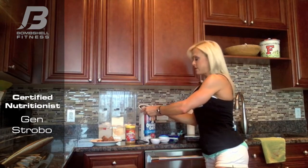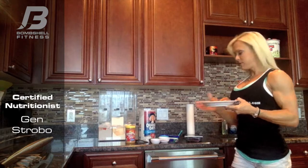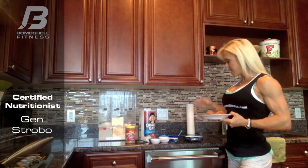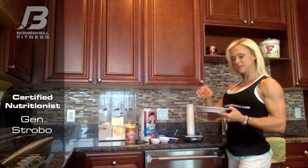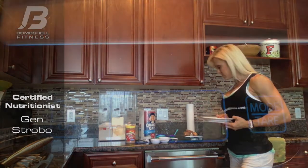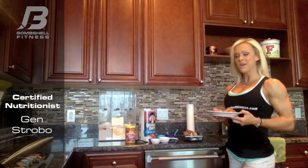For sweet potatoes, you're going to want to prep them and slice them up. With your digital scale turned on, make sure that it's set to ounces and zeroed out right before you start. Then take your selection of sweet potatoes, set them on the scale, add a little bit more if needed — and that's right at three ounces. That way you're not going over or under.